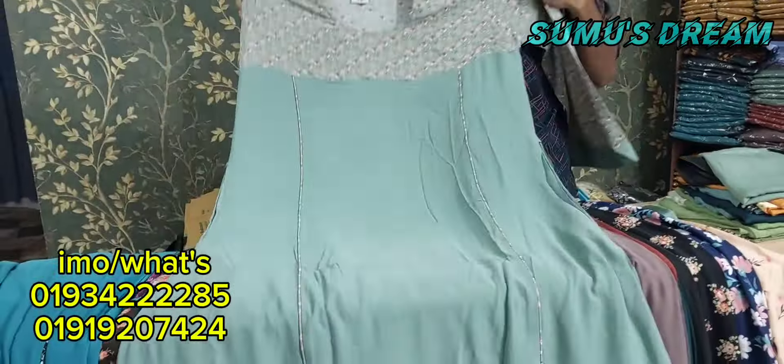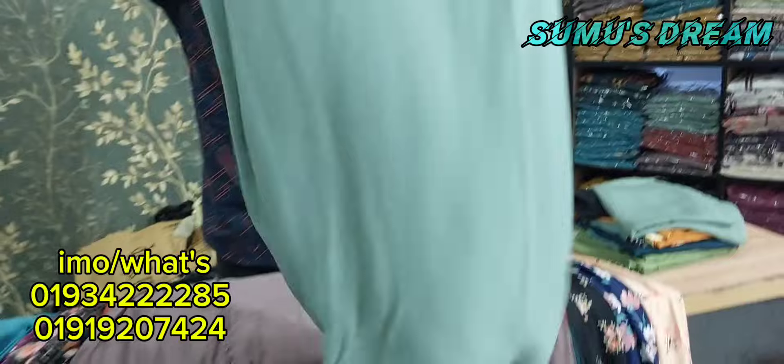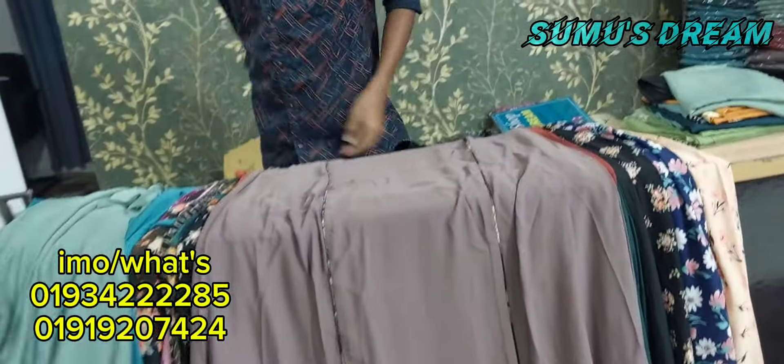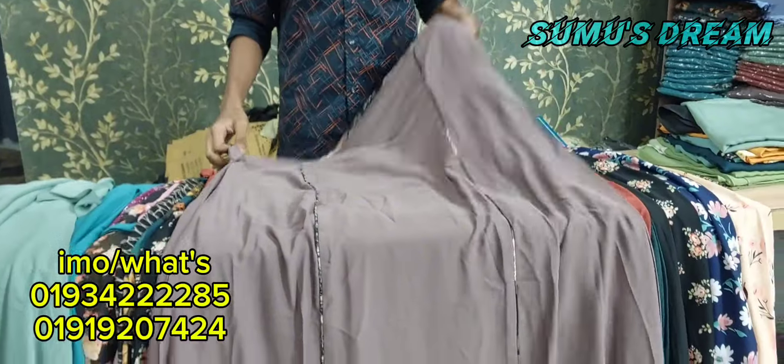This is the lemon color — the color is beautiful, stylish color, this is the lemon color. This is the fabric quality of 100%, the original fabric is very beautiful, and the summer season is very beautiful.